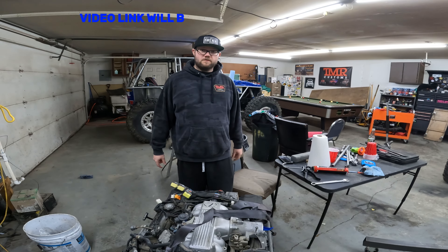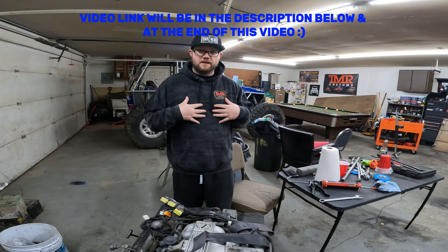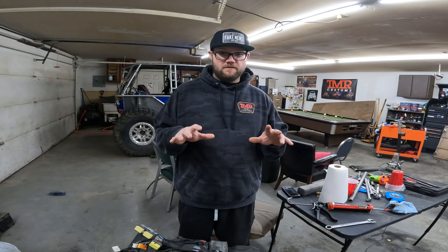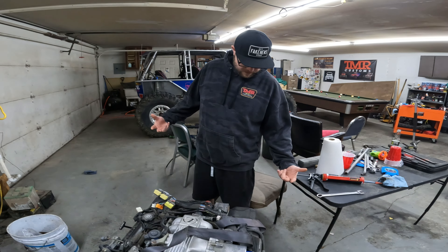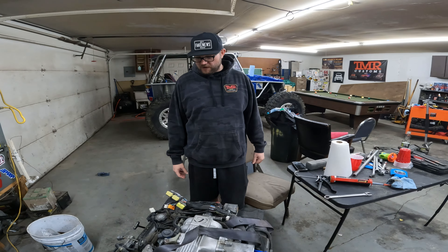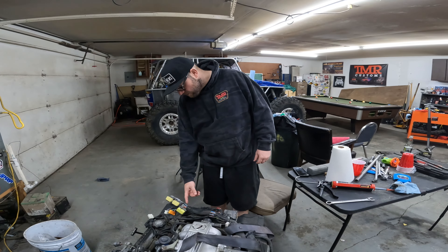Denise does all the video editing — everything. I am just the prima donna. So this is what we got — I'm super pumped on it. It is out of a 1996 Lexus SC400 with 96,000 original miles.